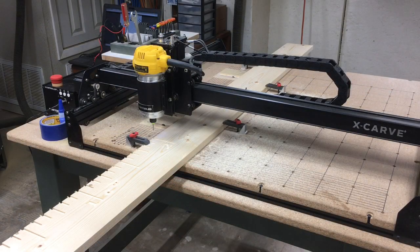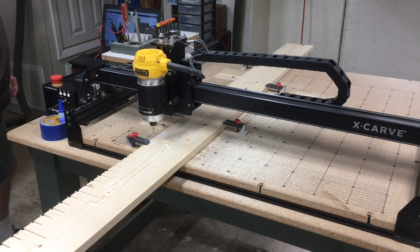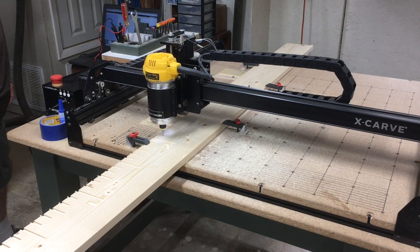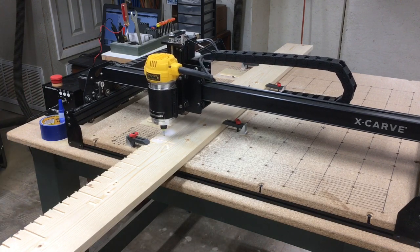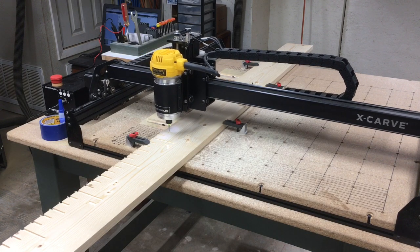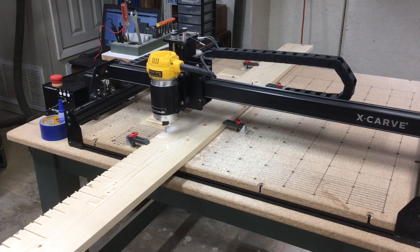I slide the board directly to my XY point so I don't actually have to reset that in the computer. The router is sitting exactly at the XY point for my new position to carve the next two feet of the board. In this way I can maintain exactly where the tiling operation will take place from one two-foot section to the next, which creates the accuracy that I need.